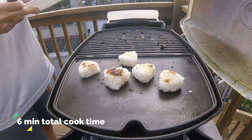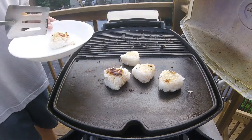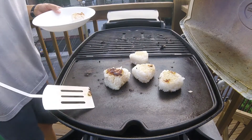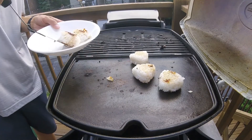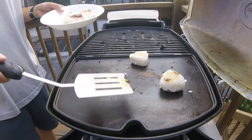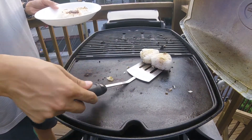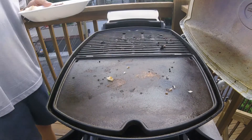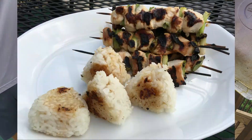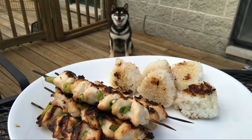Six minutes of total cook time are up — we are ready to pull these off the grill. All you have to do is plate these up and serve them with Japanese toppings like seaweed, sesame seeds, or furikake. These yaki onigiri also go perfect with yakitori, which I grilled on the left side of my grill. Here they are together — yaki onigiri and yakitori. Huey is observing with a high level of interest here. Itadakimasu!